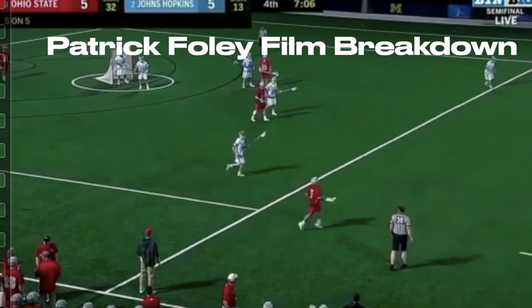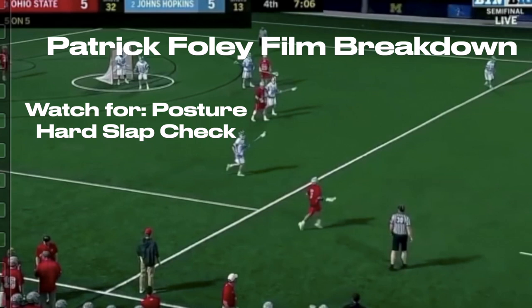Today I'm going to do a film breakdown of Patrick Foley. Before we start, I want to note two things about his game that I really like. He's got amazing posture — when you see him play, he's super upright. And secondly, he does a really good job with a strong slap check, but also not lunging when he slap checks. I want you to notice those two things while I go through these clips.